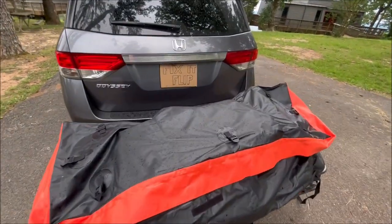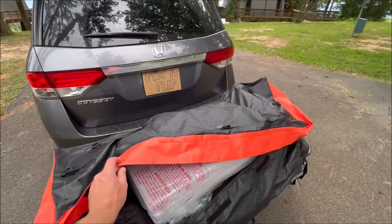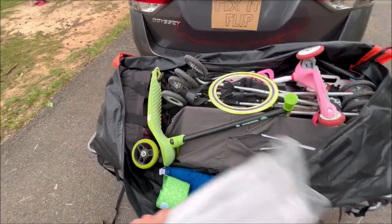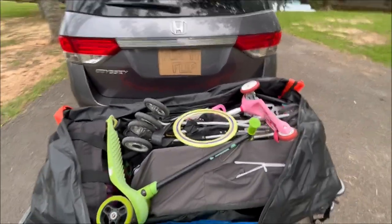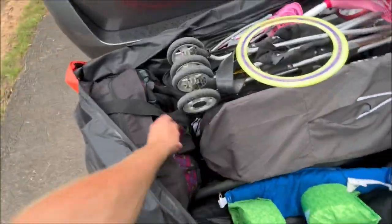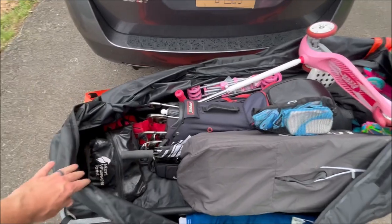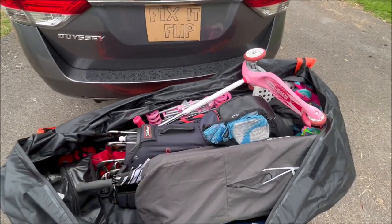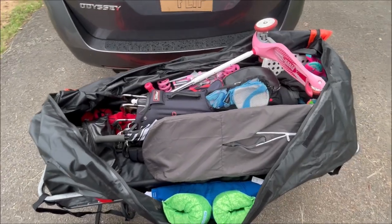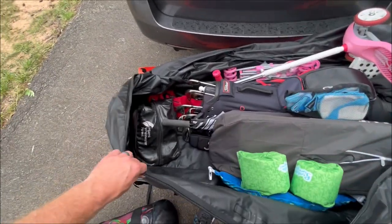It started raining again — pretty much been raining all day — but I wanted to open it and check. Everything is dry inside. We fit a pool bag, a pack-and-play with mattress, a stroller, a couple of scooters, a set of golf clubs, another small stroller, some skates, and golf shoes. We probably could have fit more — this was our first time using it, so we played it safe — but there's plenty of room and it stayed completely dry.